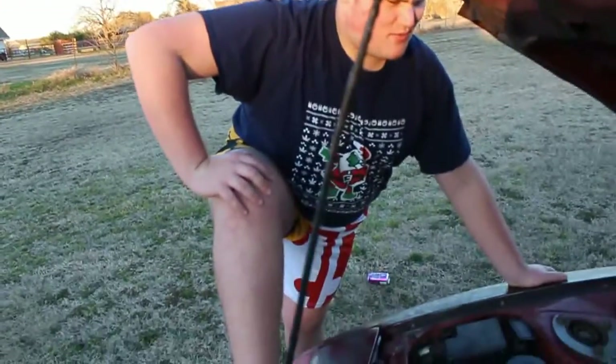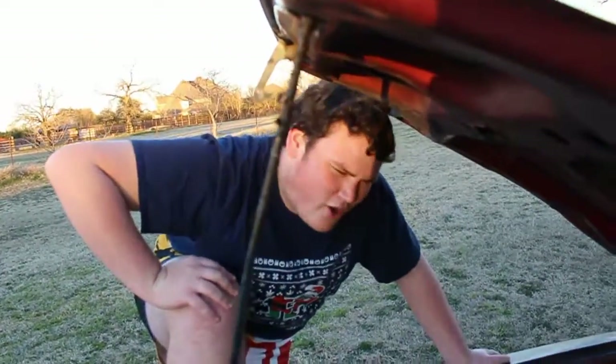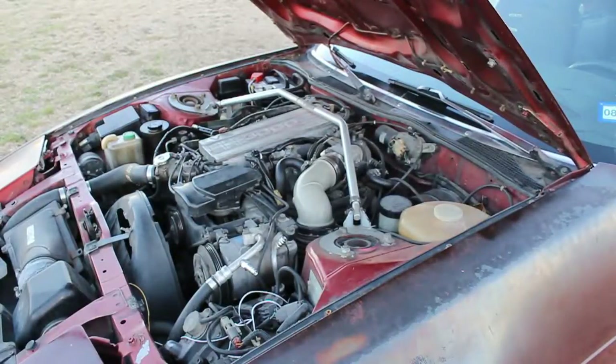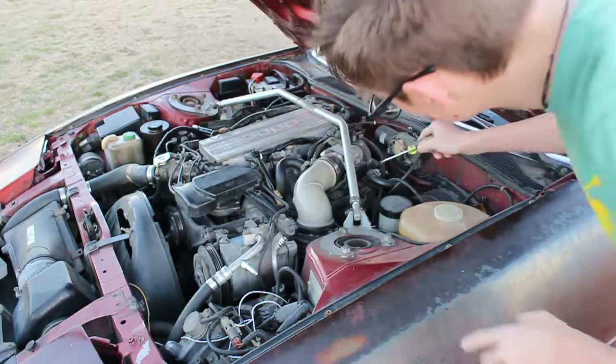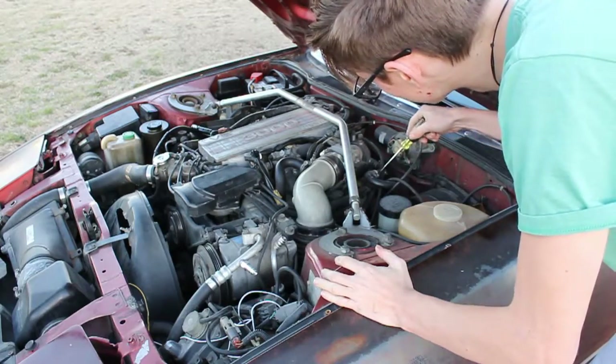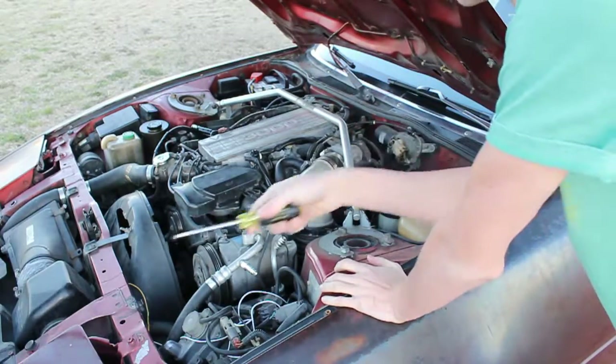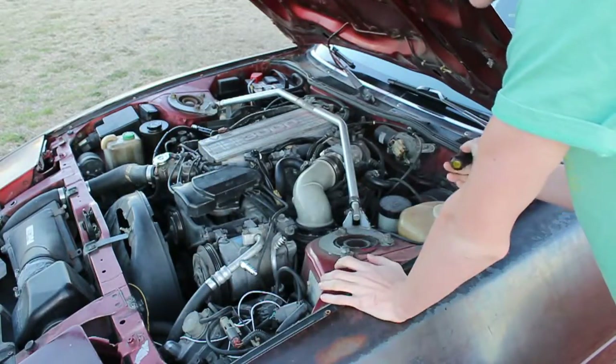This here is the engine helmet. It serves as a helmet for the engine — it protects it and whatnot. That's pretty much all you need to know about your car. Okay, so apparently we have to disconnect this. We have to disconnect the vacuum line and send sea foam into the vacuum line.